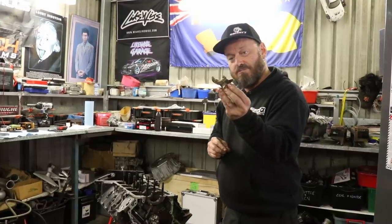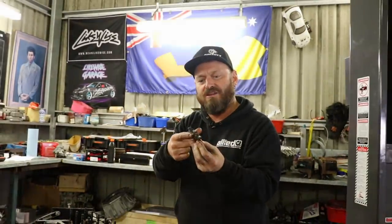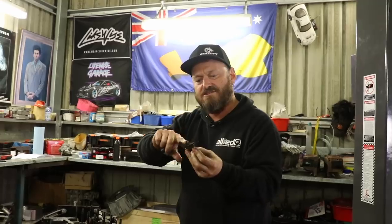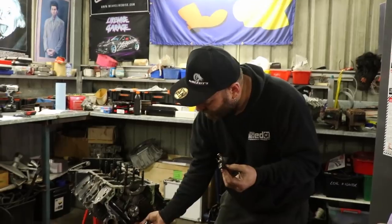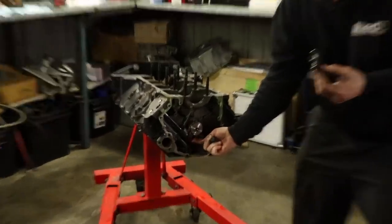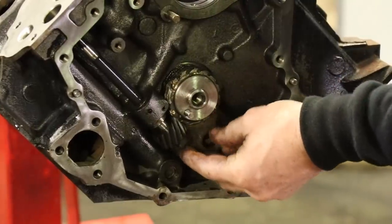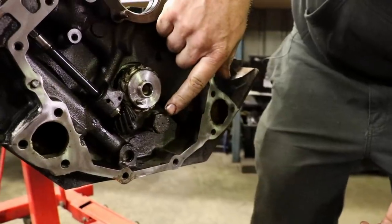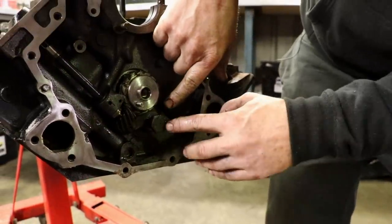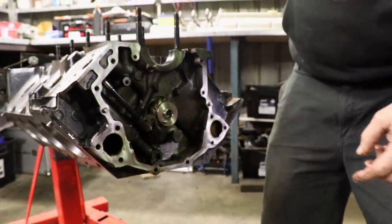Camshaft's in. This little plate does three things: it is the retainer plate for the camshaft, it is also the thrust surface for the camshaft off these machined surfaces, and that little tab holds the oil pump drive gear up into position. This bolt also has an oil sprayer in the end of it and screws into one of the main galleries.